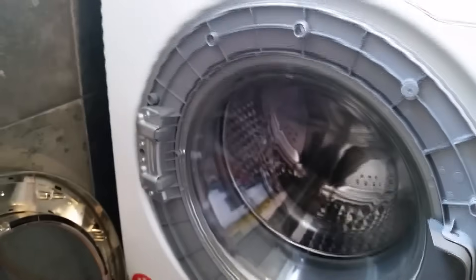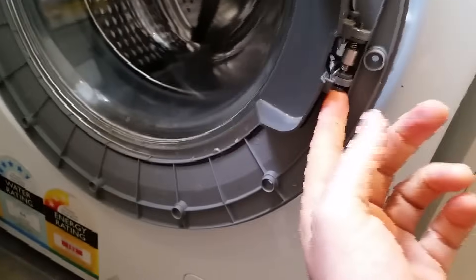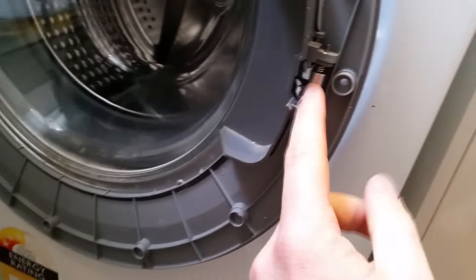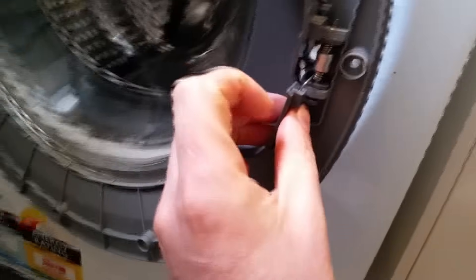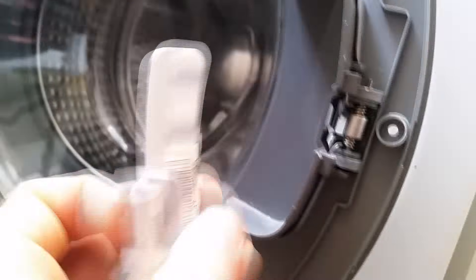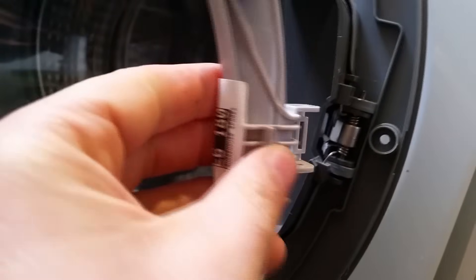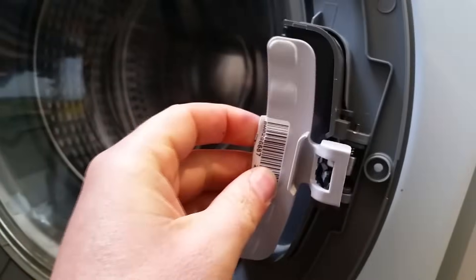I'll just place that there, and you are left with the mechanism here. Now I haven't done this part before, so I'm going to have to take some photos just to make sure I remember what it looks like, so that when I'm putting it back in it'll make sense to me. It looks like there's a pin here, there's no pin underneath, and it'll go in that way.